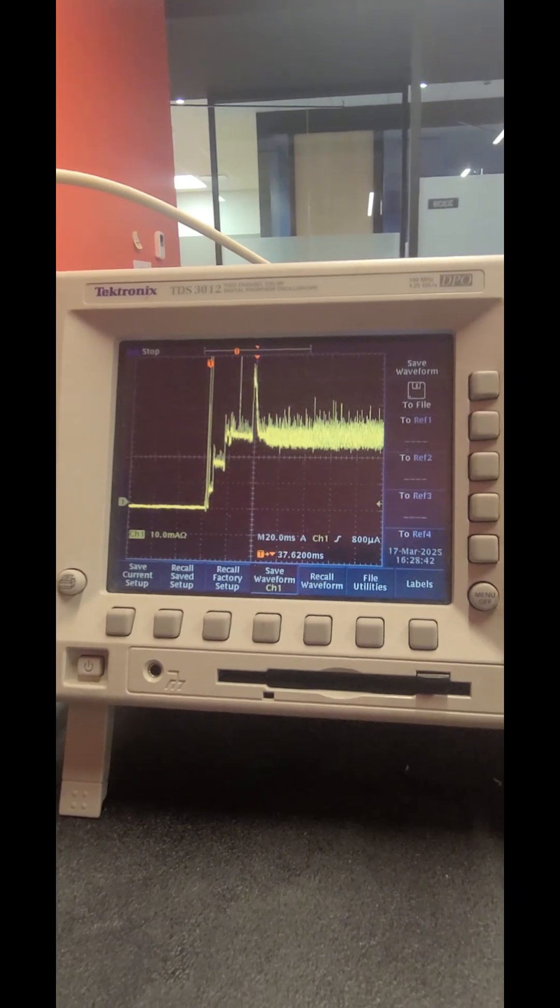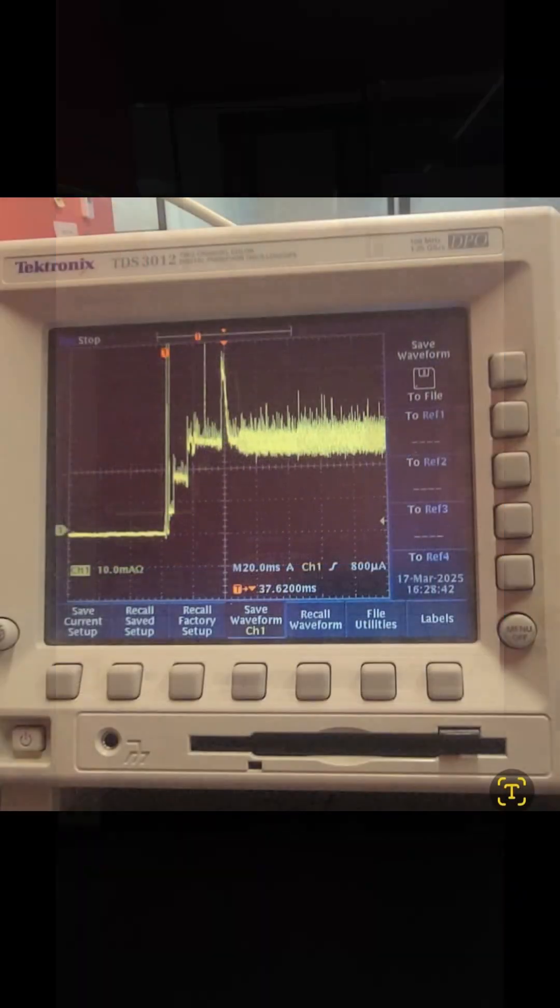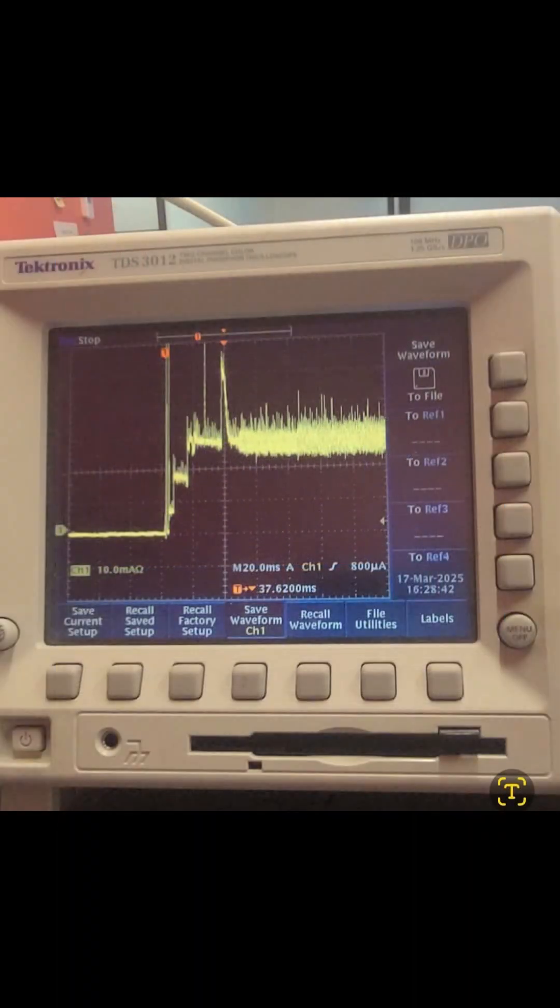And that is how you set up your trigger on the Tektronix oscilloscope. Thank you for watching.